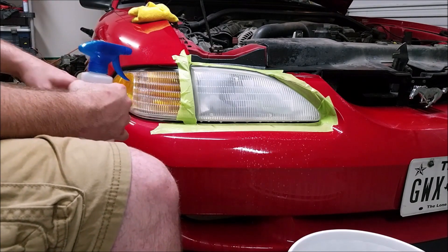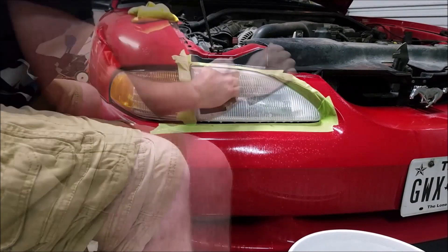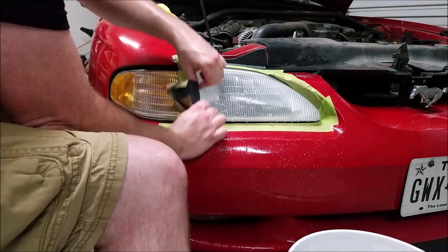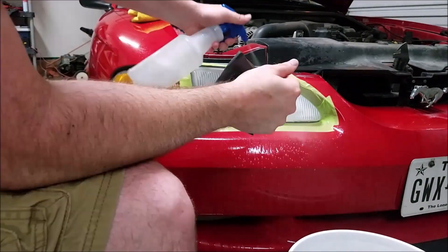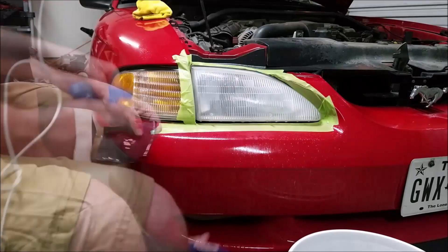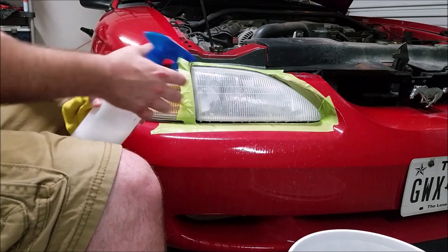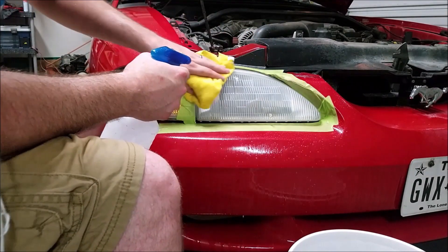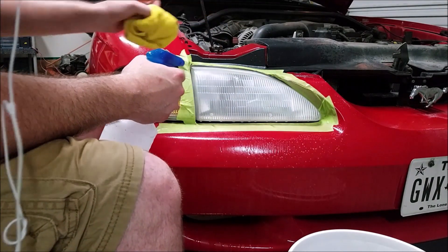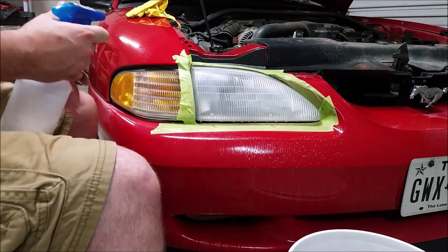Now we're going to move on to the 2000 grit. Spray it off again like you did before, wipe it down and check your work. It's definitely lightening up — looks pretty good. We'll hit it with 3000 grit and that shouldn't take very long, and then we'll do the polish.